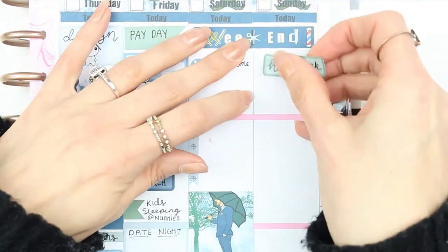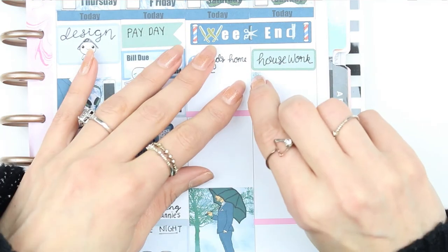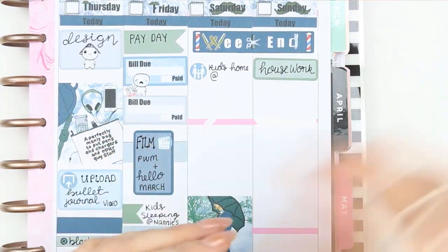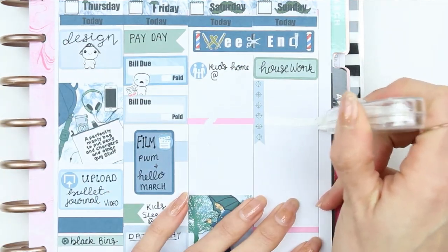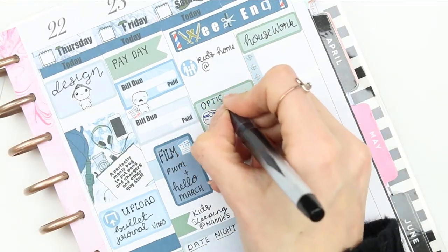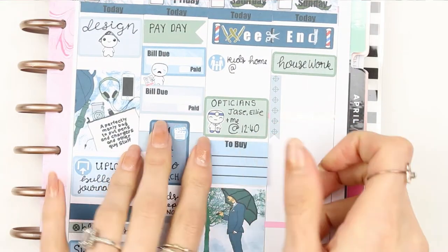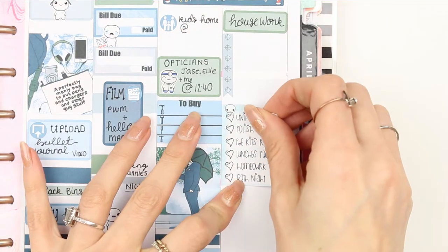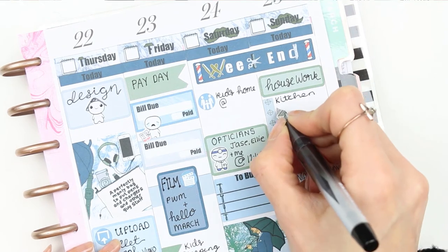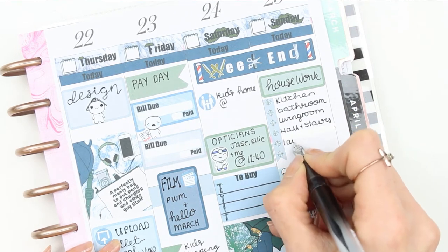The housework sticker just wouldn't go down straight, and when I went to put the checklist down I realized you'd see the pink line, so I used some Tipp-Ex to cover it — I don't often use it because it always ends up a mess, but it covered the pink line. On Saturday I put down a half box with a doctor puppet to mark the opticians, and a short to-buy list as we'll be in town. Back on Sunday I put my puppet checklist down and another full box, then filled in what I wanted to clean and my bill headers.